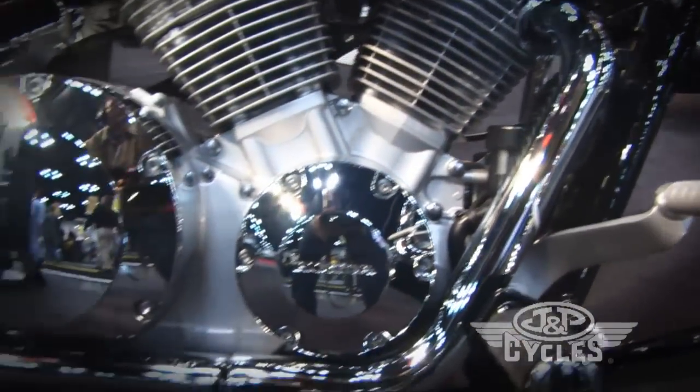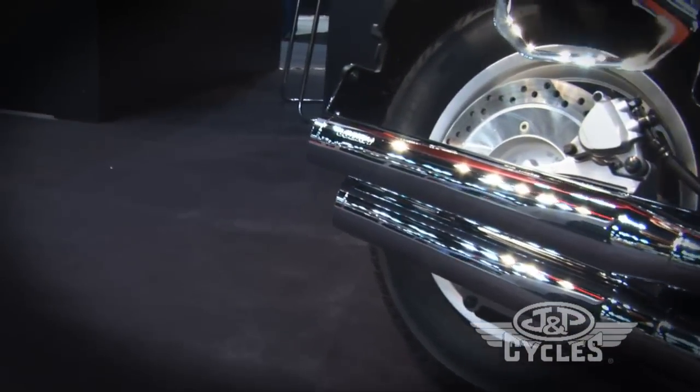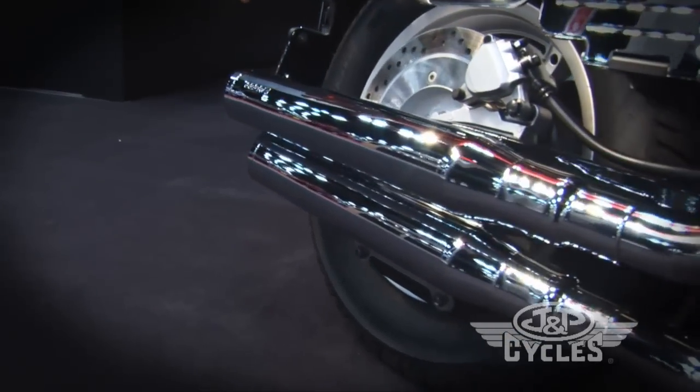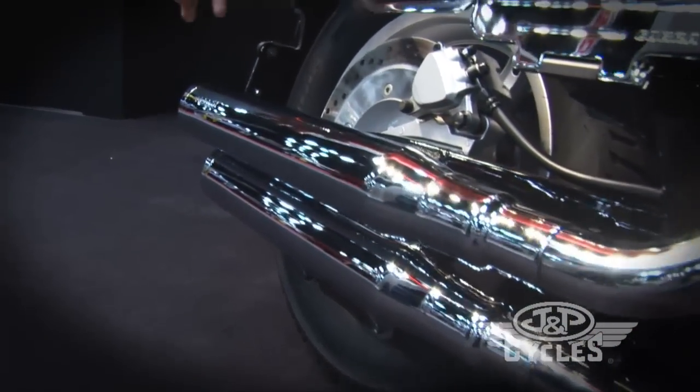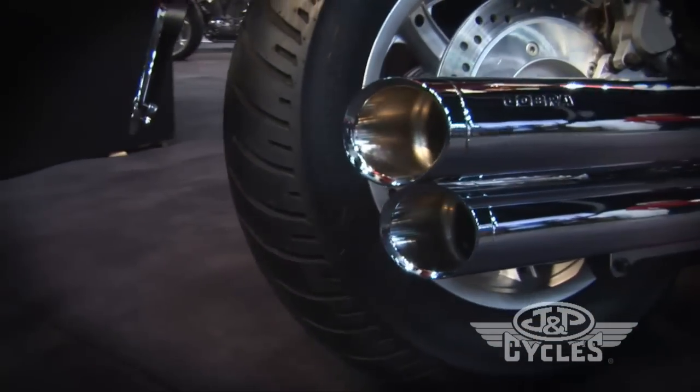The exhaust on this includes our new three inch slip-on mufflers. The great thing about these is the price point — they're $299. They include billet tips that you can rotate into two or three positions so you can get the look that you want out of these slip-on mufflers.